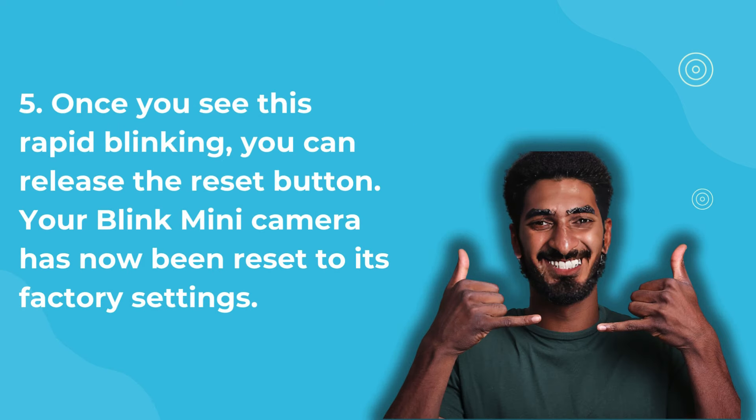Once you see this rapid blinking, you can release the reset button. Your Blink Mini camera has now been reset to its factory settings.